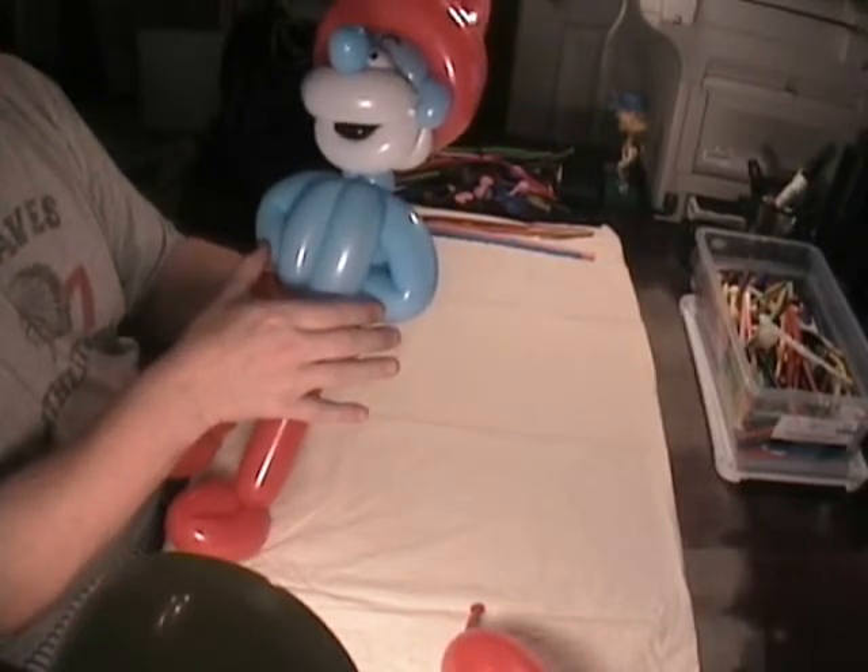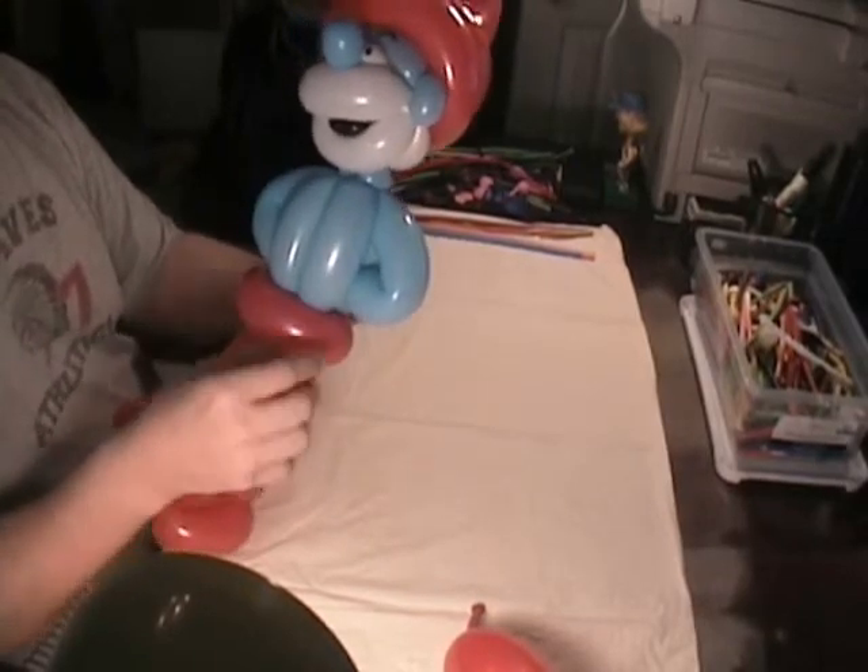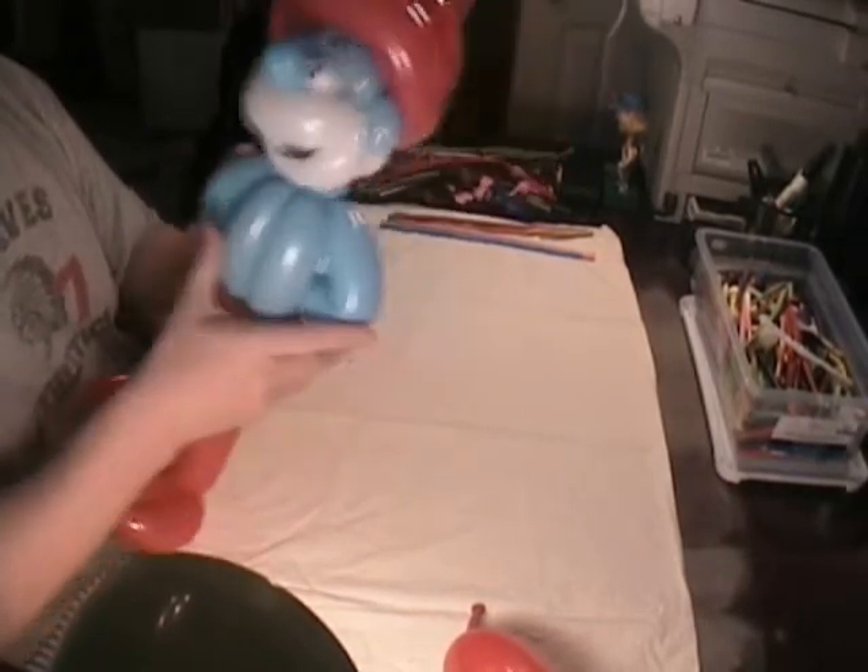In a lot of his pictures on the cartoons, Papa Smurf is shown with his hands on his hips, so I just put the arms around the outside like this and fished them through the body to make his arms with his hands on his hips.